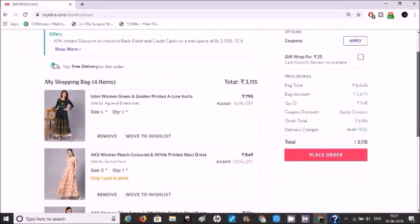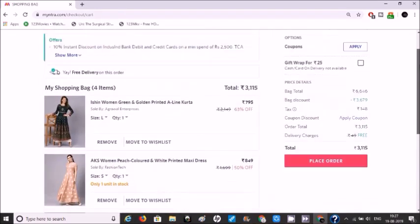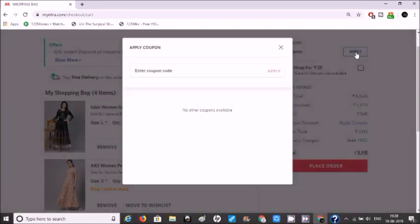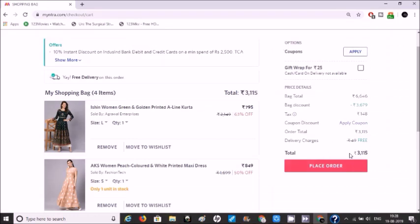I will share the difference between the two with you. So this is my shopping bag, which has all the dresses I am going to show you in this video. If you want to purchase at a low price, you can apply a coupon — but there is no other coupon available because you are purchasing directly through Myntra. The amount shown is 3,115.